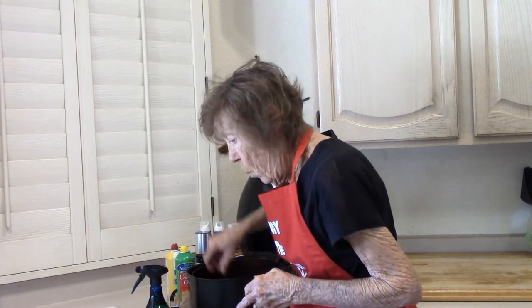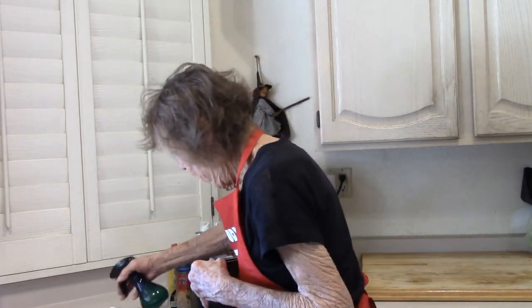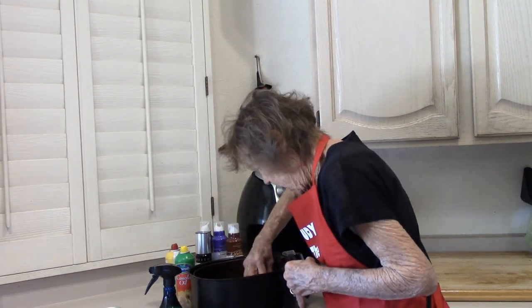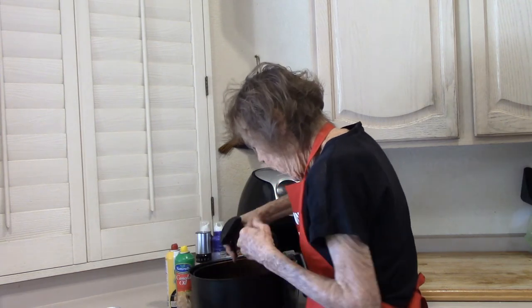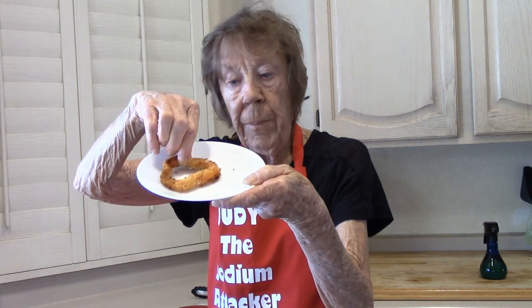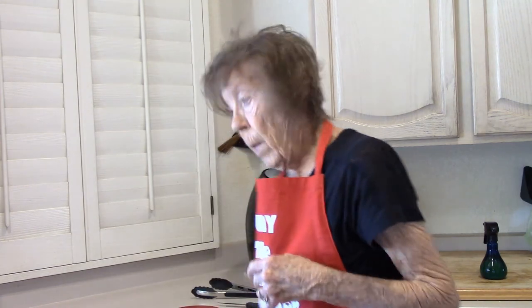I think I can do six at one time. You don't want these to overlap. I'm going to try that cracker meal one — it's got my curiosity. These are really pretty. They make a great appetizer, snack, or side dish. We know we like the panko, so let's see how the cracker meal does.